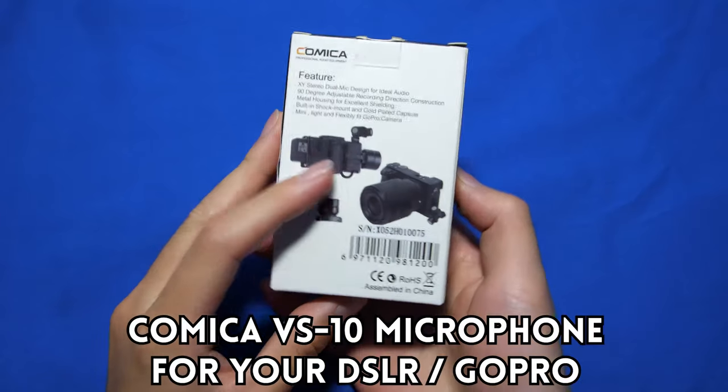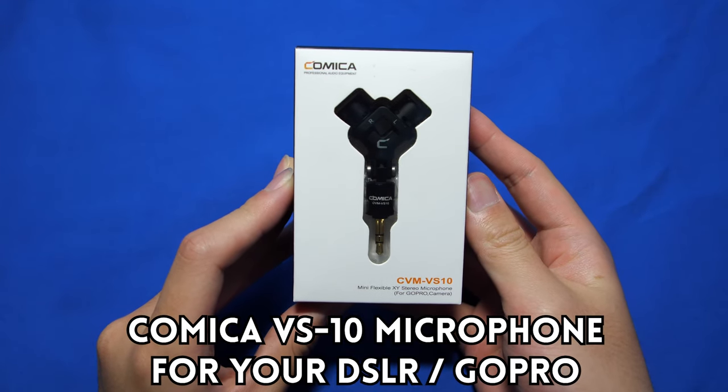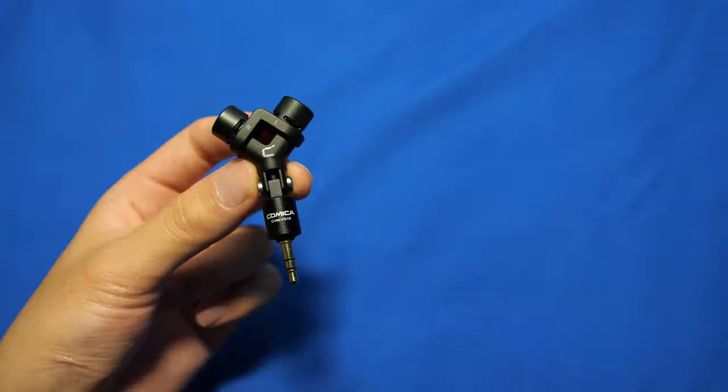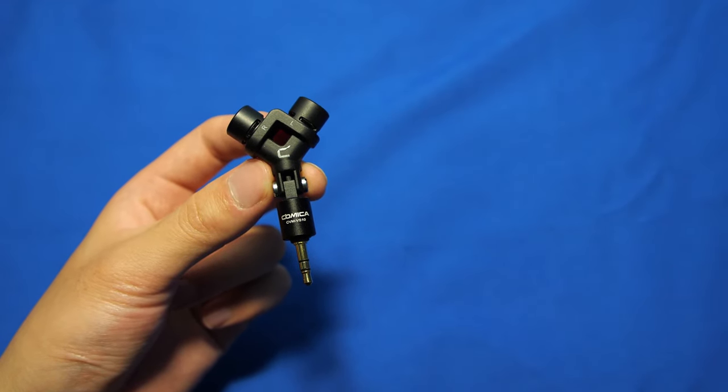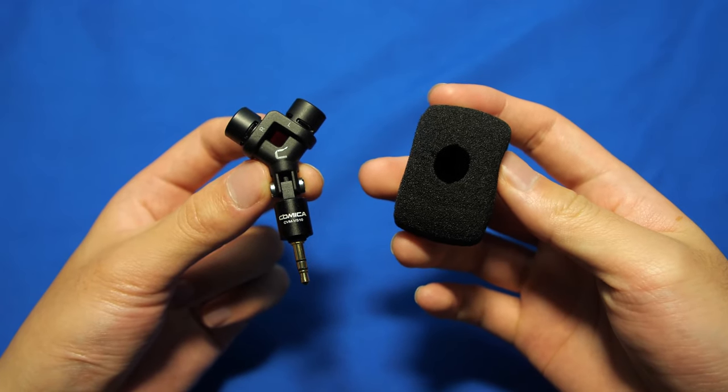What's up guys, Robsco here back with another video and today we are taking a look at the Comica VS-10, another budget shotgun microphone for your DSLRs and mirrorless cameras. This is a $35 microphone and inside the box you get the microphone as well as a foam pop filter to reduce plosives and minimal wind distortions.